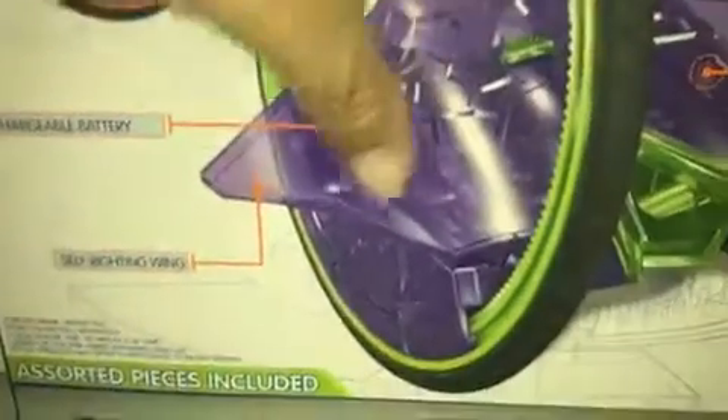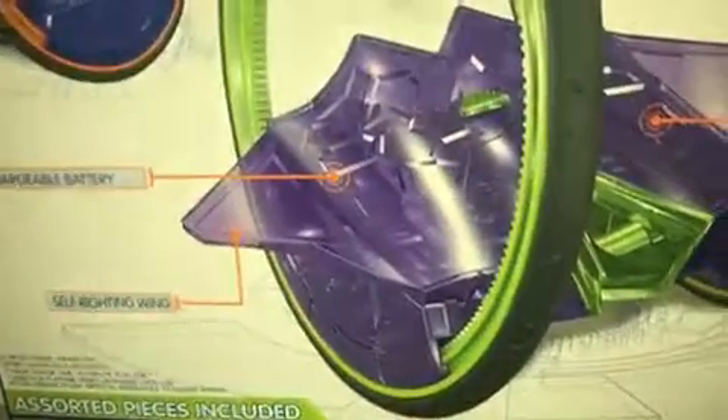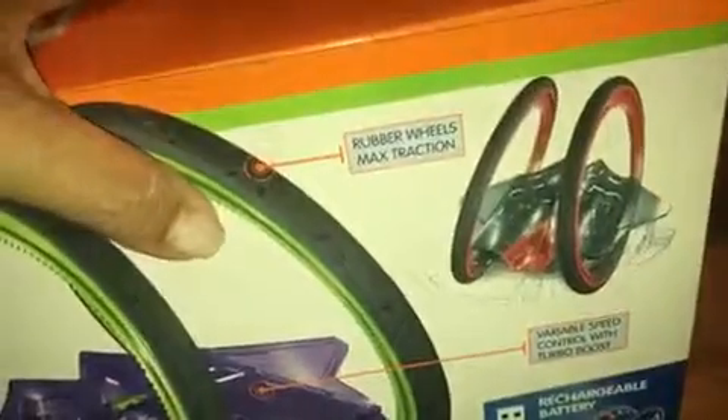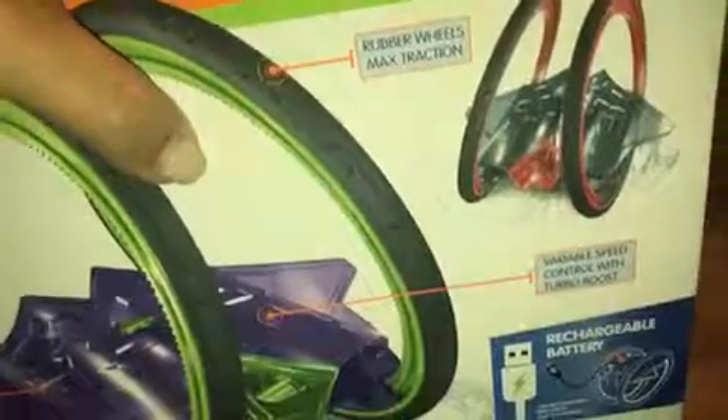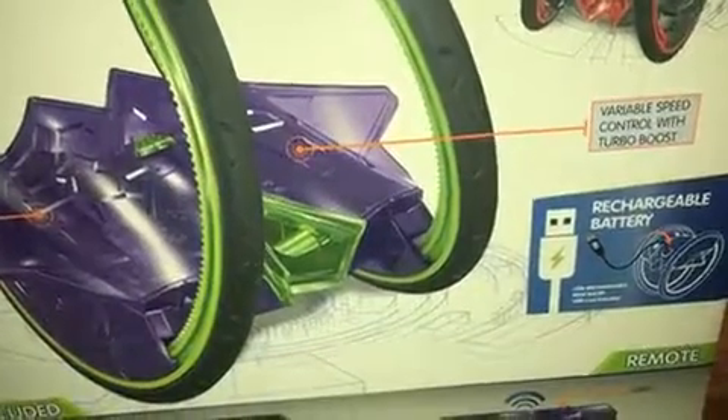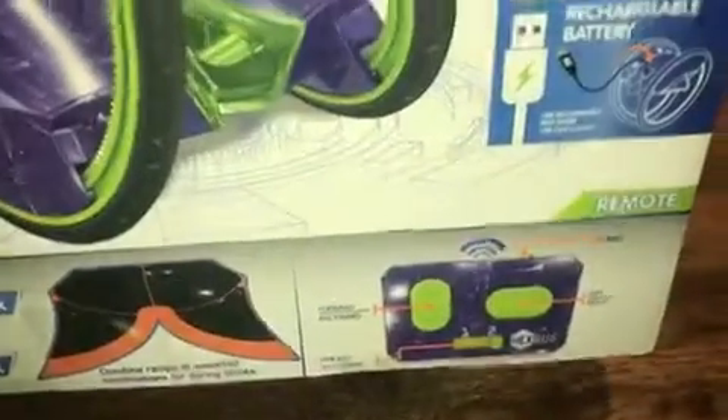These are rechargeable — the Ring Racers are rechargeable and do come with a rechargeable battery built right into the Ring Racer. It has a self-righting wing that keeps it from falling over. It also has rubber wheels for max traction, and variable speed control with the turbo boost built into the remote.